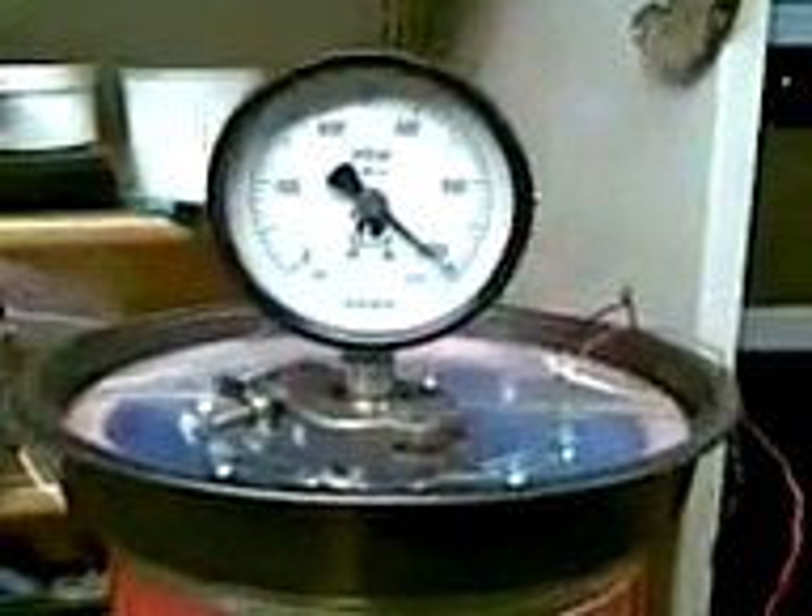We have the ball valve set locked, set open, and we turn it on, and countdown to complete vacuum.